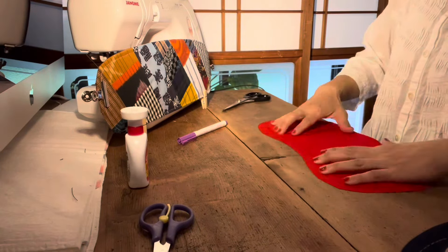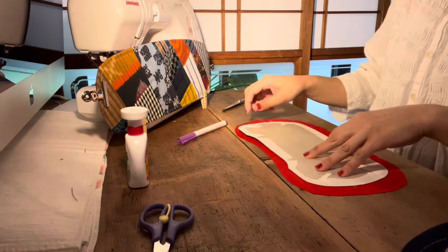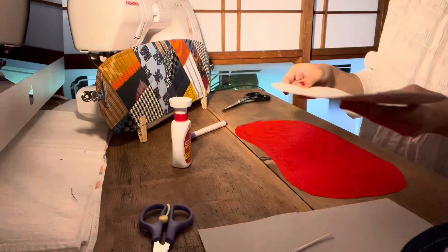The paper is cut and we put it on the bottom.